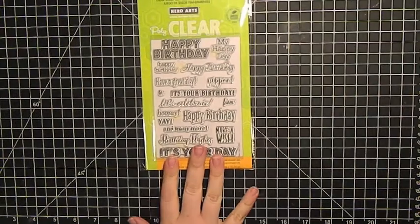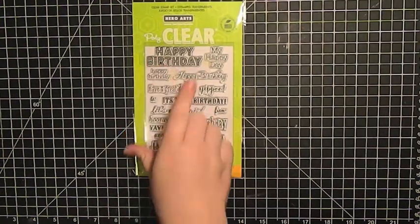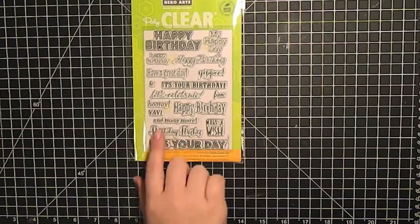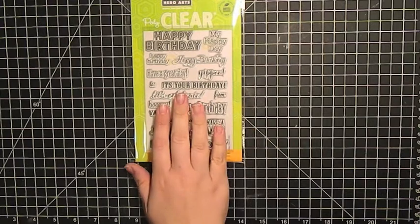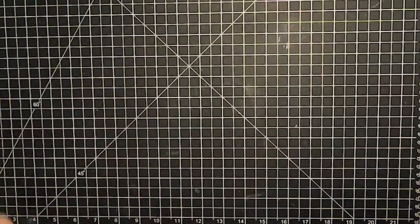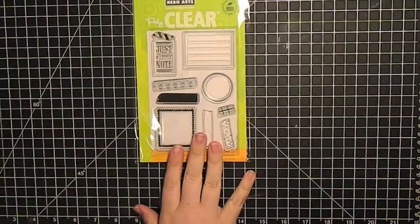This is probably the most versatile one — it's the 'It's Your Day' set and it comes with a bunch of different happy birthday sentiments. I really like these two that look like old Hollywood lit up in lights, and then a bunch of other sentiments: 'Birthday Wishes,' 'Make a Wish,' 'My Happy Day.' This would be fun to create your own background with, piecing it all together.